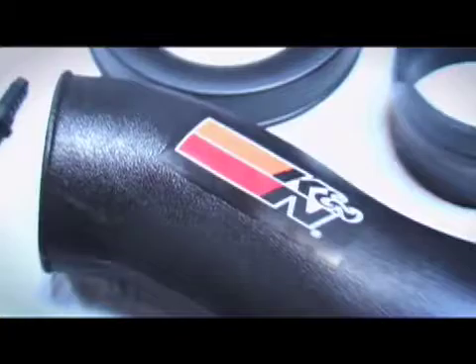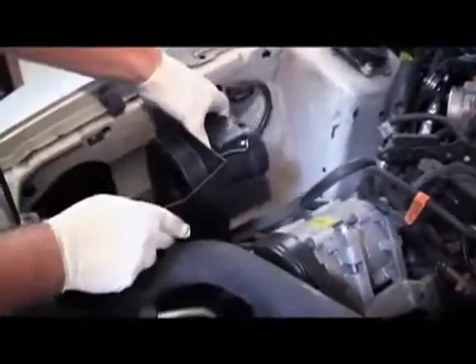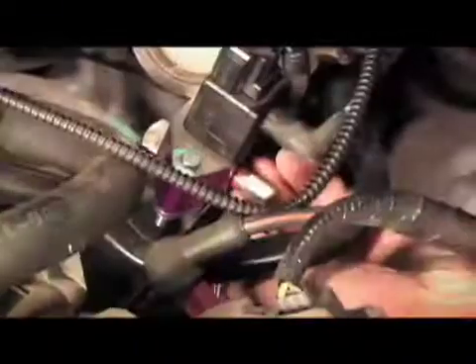Our K&N intake is from their FIPK line and will offer increased fuel economy and better performance whether we're on the bottle or not. Unlike traditional Nitro systems, the Zex NMU packages all the components into a single box, making installation much easier.